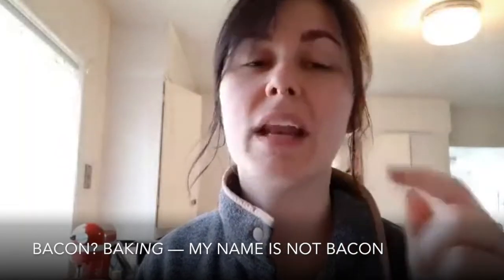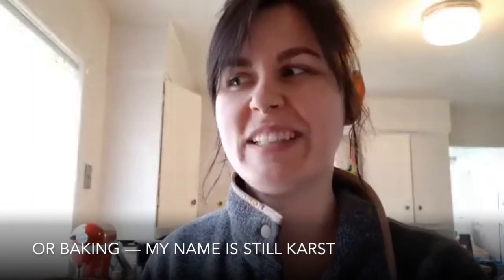Hello, it's me again — air water field instructor. Bacon... bacon... baking. My name is not bacon or baking, my name is still Karst.